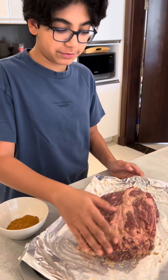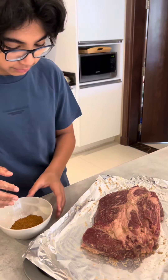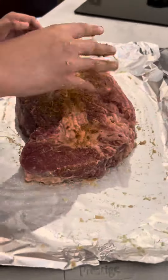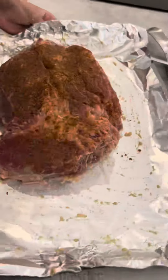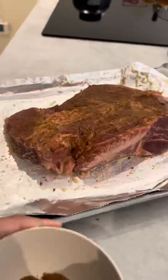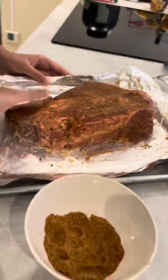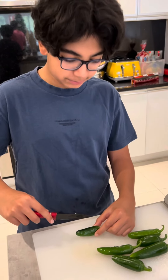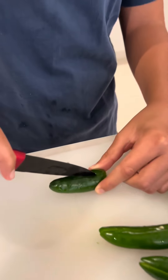After you have rubbed both sides of the chuck roll with garlic paste, add your rub and pat it into your meat. If you would like it to be spicy, flip your jalapeños on top just like so.